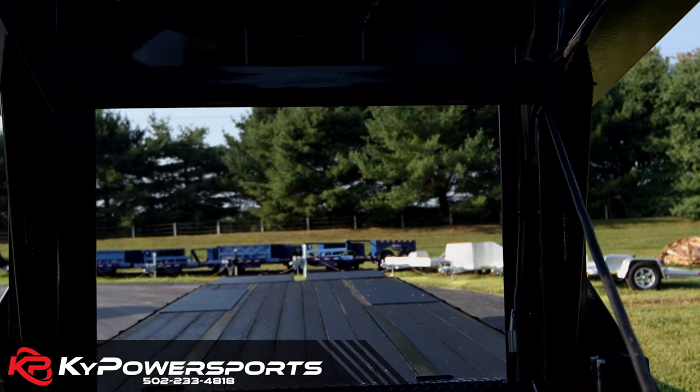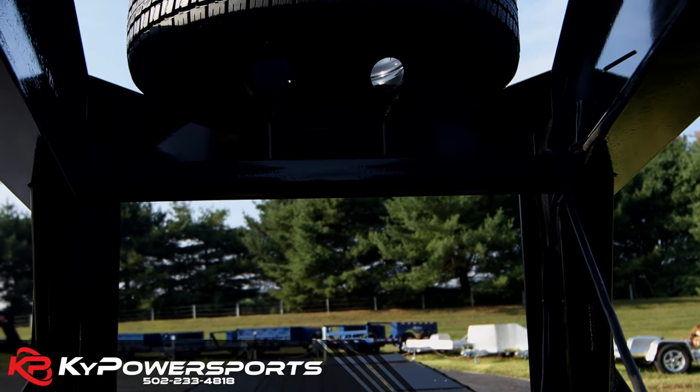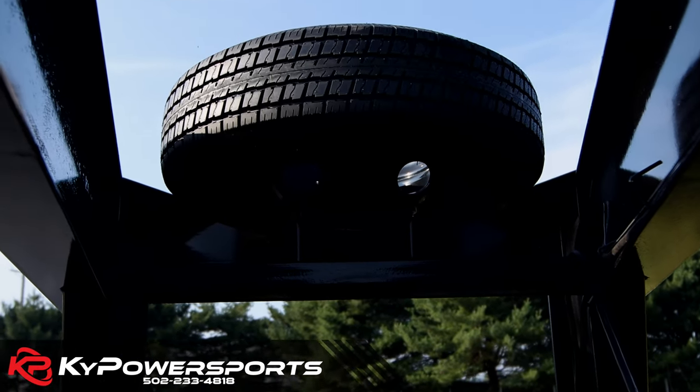On this one in particular, we do have a spare tire, which is the same size as the other tires that are on the trailer.